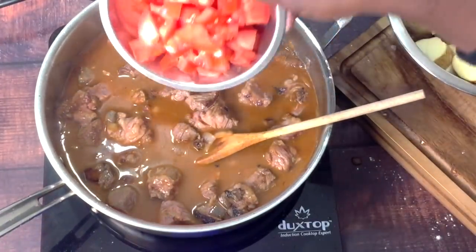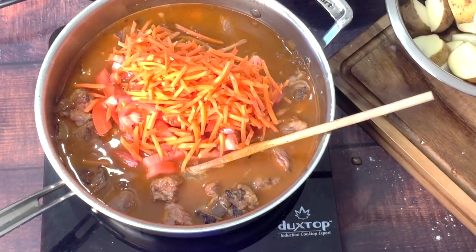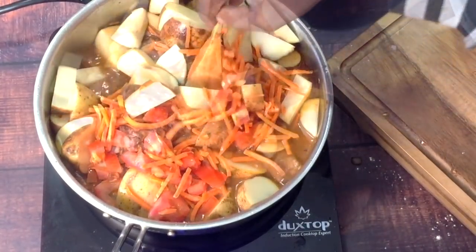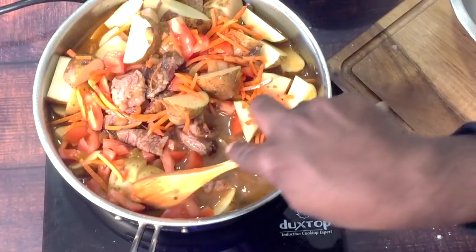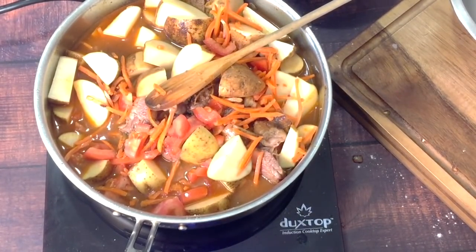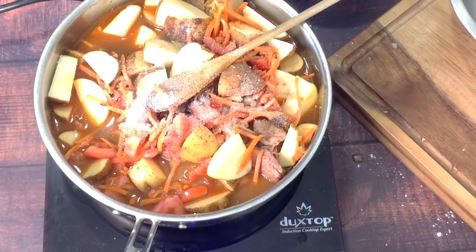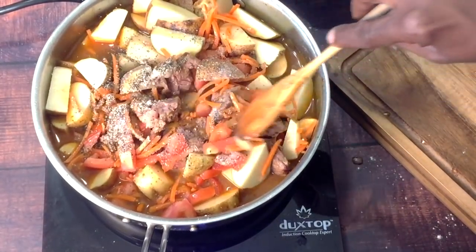I'm going to add the tomatoes, and then carrots — shredded carrots instead of large pieces of cut-up carrots. Then I have potatoes. I'm going to give everything a stir and bring this to a slight boil. Before I cover it, I'm going to add some kosher salt — plenty of kosher salt — and coarse ground black pepper. I'm going to stir everything in, bring it to a boil, cover it, and let this cook on medium low for about an hour to an hour and a half until the beef is tender.